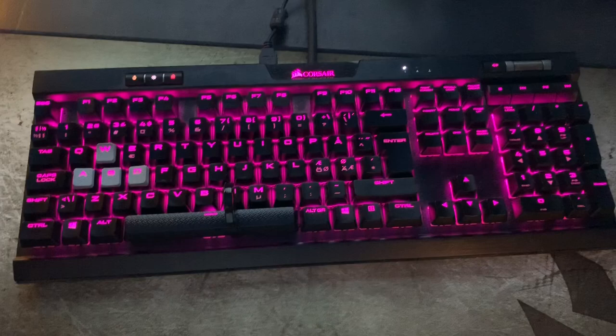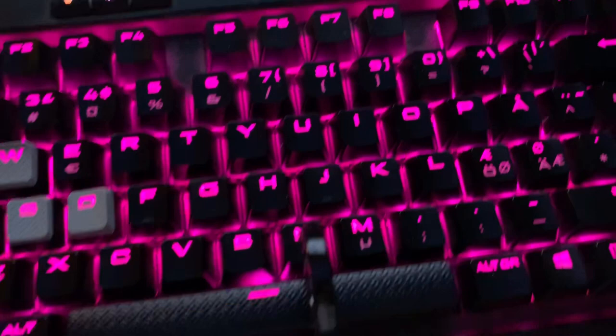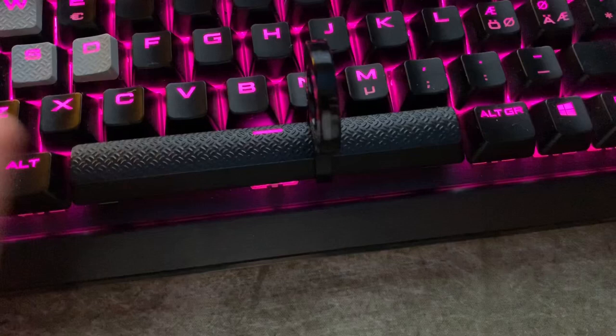Hello and welcome to the Germanism Total Nordic channel. Today we will look closer at the spacebar. This is the Corsair keyboard K70 Mark 2 and it uses MX Silent switches.